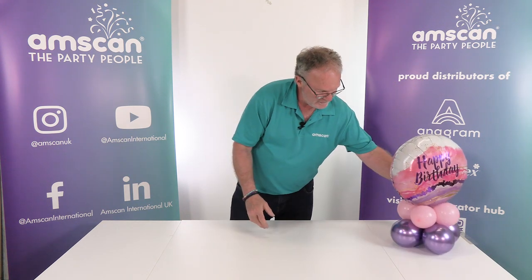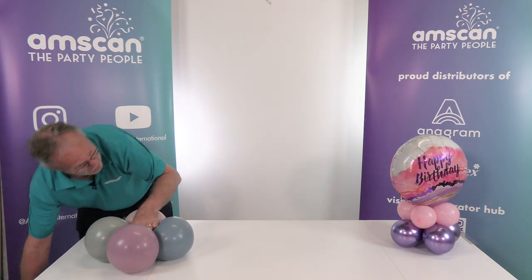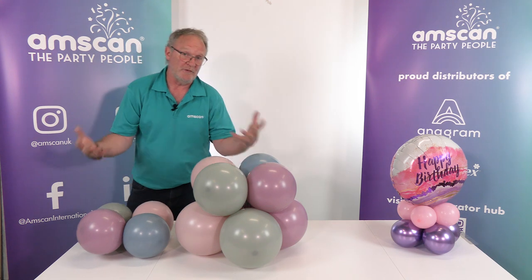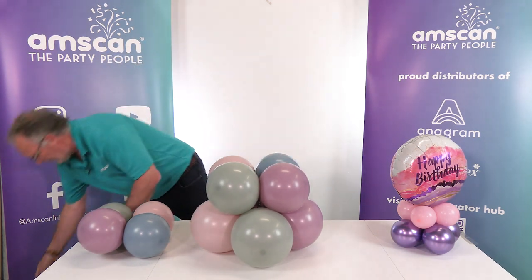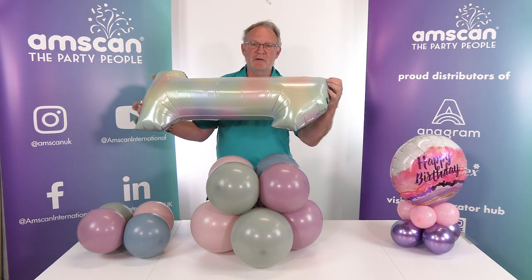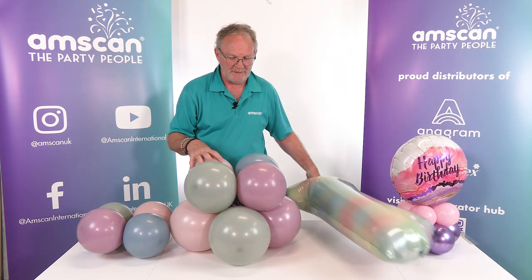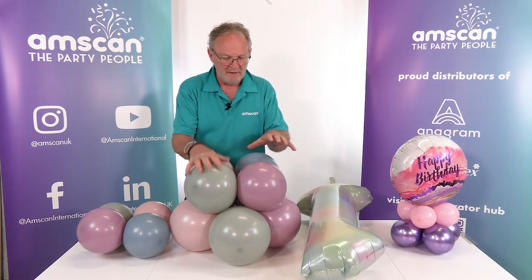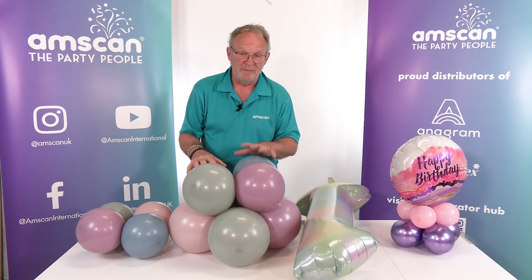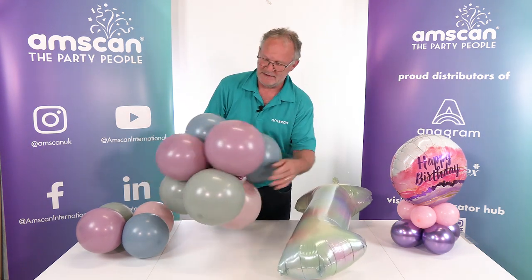Just to illustrate, I'll build something a little bit bigger using one of the larger number balloons and three layers of balloons so you can see it works for everything. I'm using the Amscan Pastel Rainbow number, and the colours are picked up perfectly by the Sempertex Pastel Dusk range — laurel green, lavender, rose, and blue. I've built two layers here; the lower one has a weight in it.